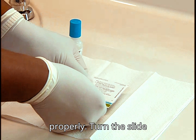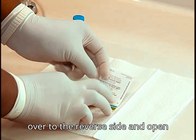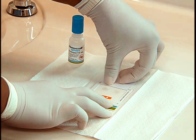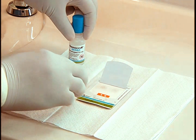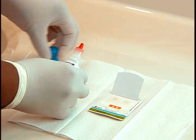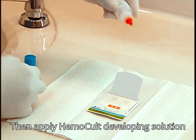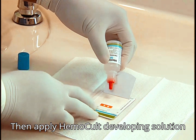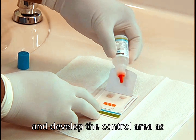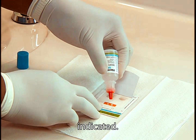Turn the slide over to the reverse side and open the cardboard flap. Then apply hemocult developing solution following the manufacturer's directions and develop the control area as indicated.